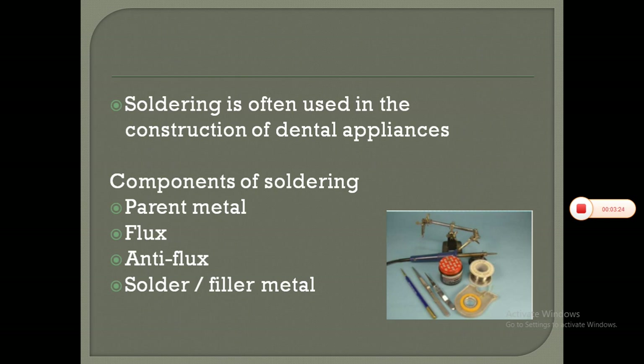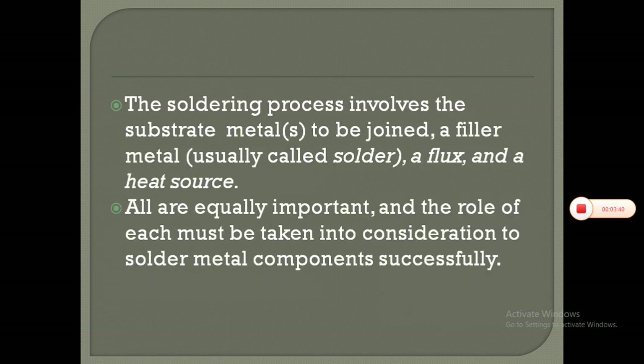Soldering is often used in the construction of dental appliances. Components of soldering include parent metal, flux, anti-flux, and solder bar filler metal. The soldering process involves the substrate metal to be joined, a filler metal usually called solder, a flux, and a heat source. All are equally important and the role of each must be taken into consideration to solder metal components successfully.